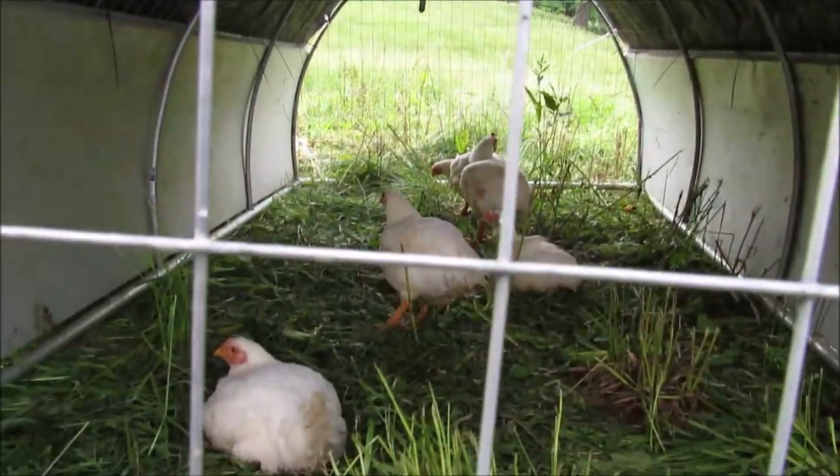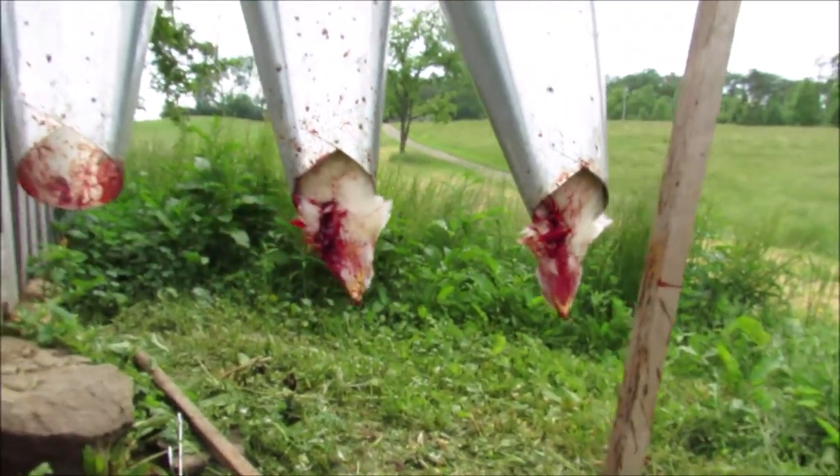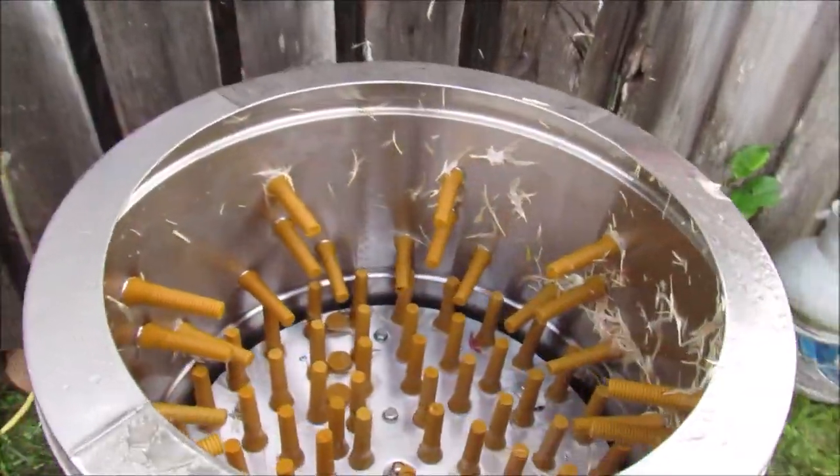We have five birds left. I've been the one killing them, and then she puts them in the hot water and then the plucker. We cut their throats — cut the artery right here. They're in the killing cones, and then we put them in the scalding water, and then in the plucker.